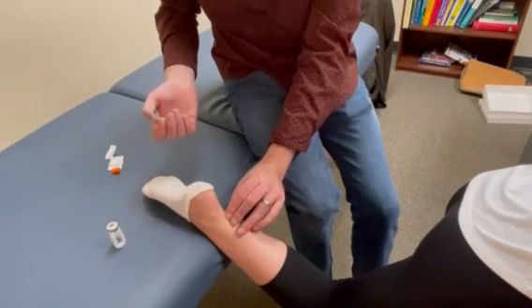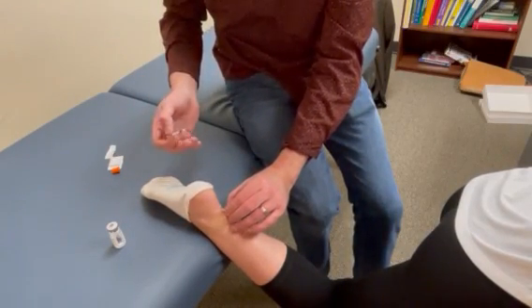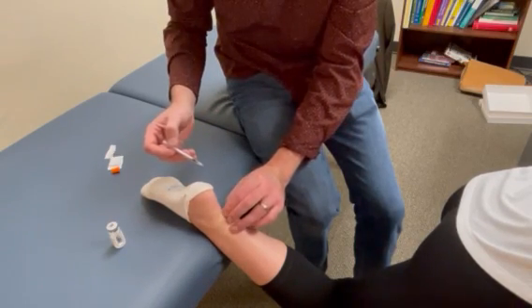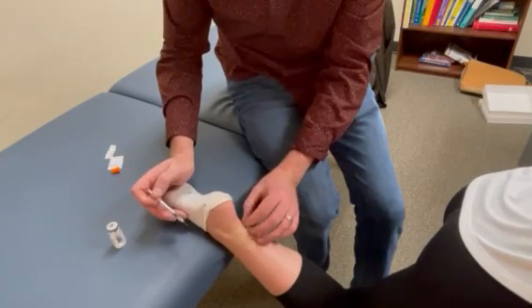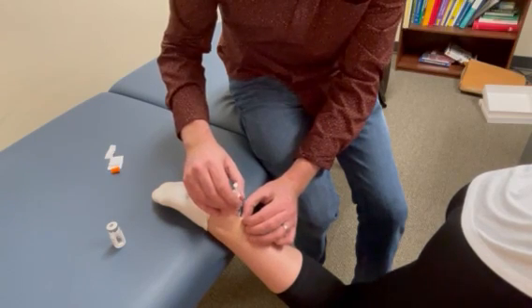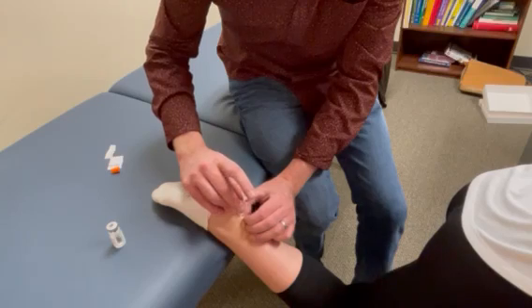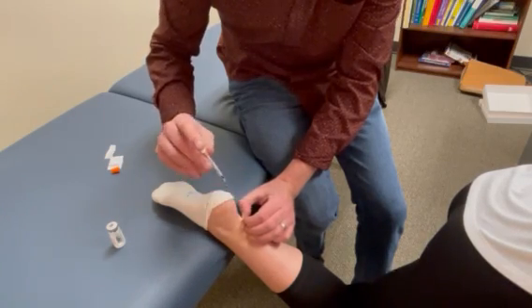I'm going to make a little skin tent by pinching, and at the base of that skin tent is where I'm actually going to inject. Bring that foot down just a little for me, doctor. We're going right in, through the skin, through the dermis, not into any other spaces — just inject and remove.